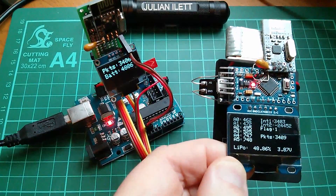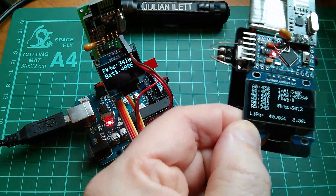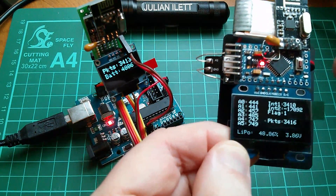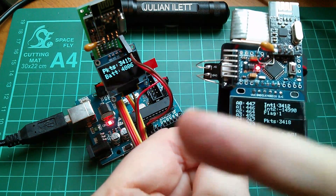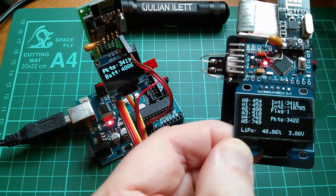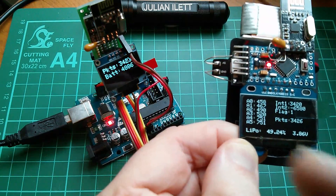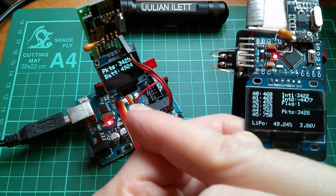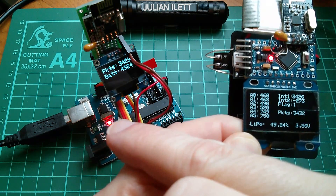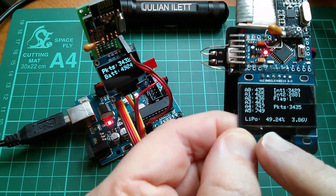If you imagine this receiver flying around in the sky, attached to a quadcopter and controlling it, you might still wonder: why do you need to send information from the receiver back to the radio control transmitter? And this, of course, is telemetry. The guy controlling the quadcopter, standing on the ground with the transmitter, needs to know certain important information — one of which is how well charged the battery is.